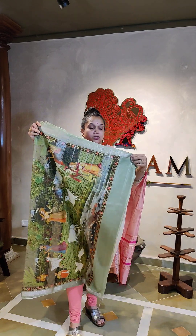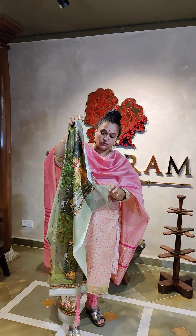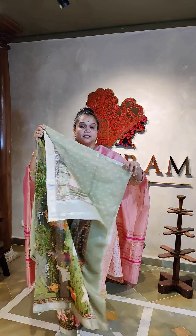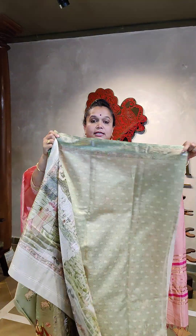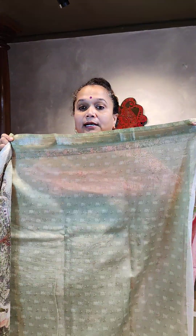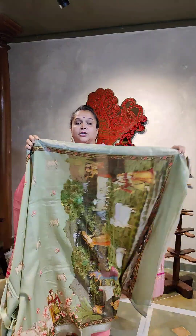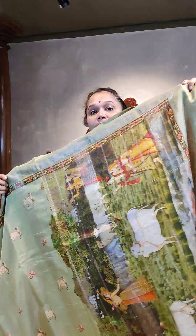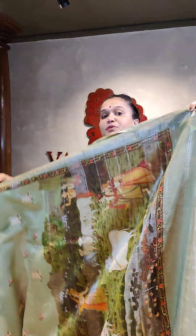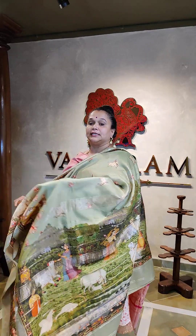The pallu has an entire pichwai print and a zari. There is a blouse included — the blouse is printed in elachi green, very cute. The blouse is folded from inside. On the pallu you have zari motifs all throughout, with zari stripes on which the printing has happened — that's a Brindavan scene basically.